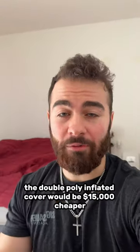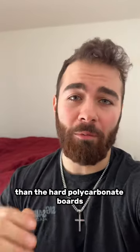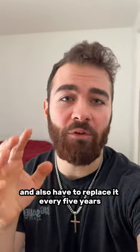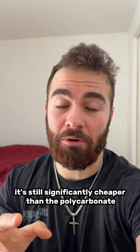The double poly inflated cover would be $15,000 cheaper than the hard polycarbonate boards and it would have similar insulation properties, but it wouldn't be quite as rigid. I'd also have to replace it every five years, but that would cost maybe $1,000 — still significantly cheaper than the polycarbonate.